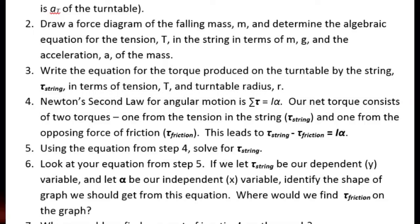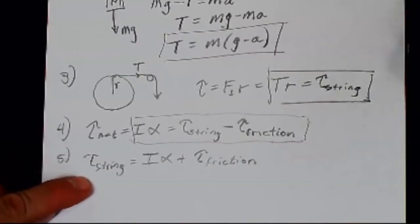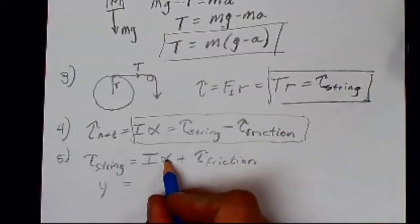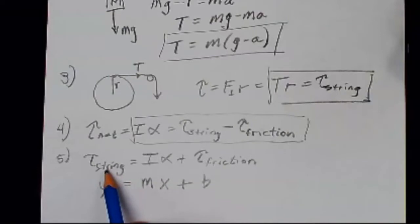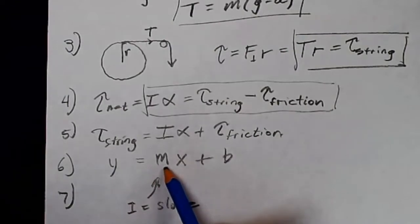Number six: looking at the equation from step five, if we let torque_string be the dependent Y variable and alpha be the independent X variable, this equation is in the form Y = MX + B. So we make a graph with torque from the string on the Y axis and angular acceleration alpha on the X axis. The moment of inertia is the slope of that graph.